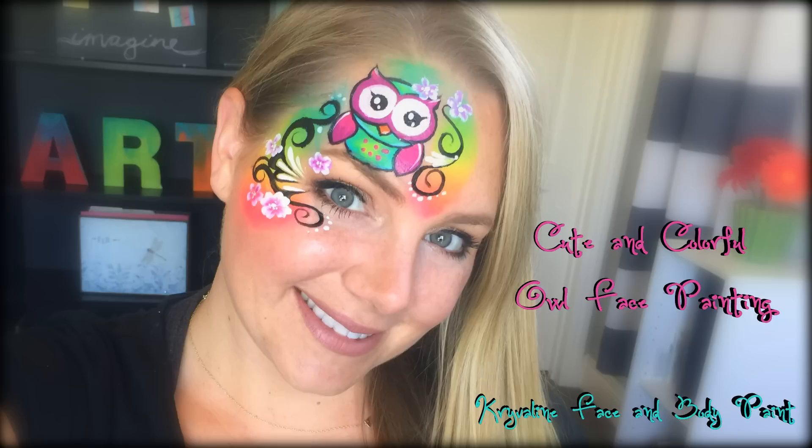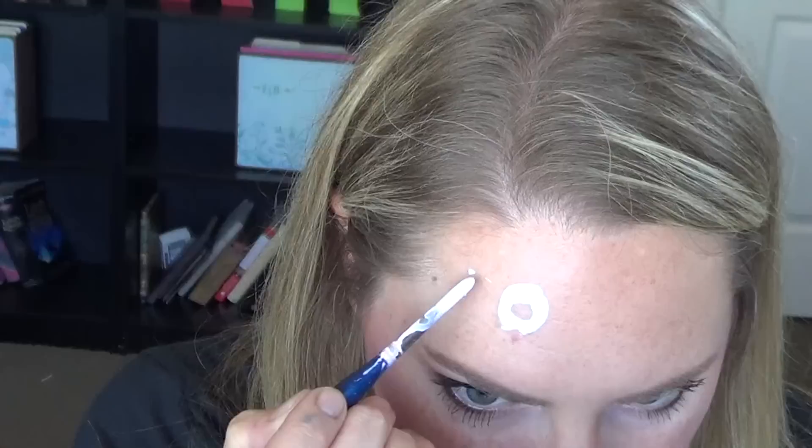Hi everyone, it's Lisa Joy Young, and today I'm going to be showing you how to do this super fun and bright owl design.